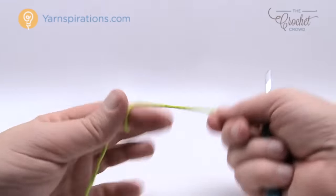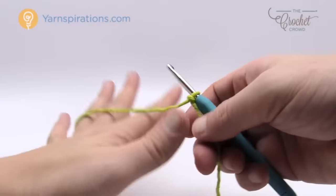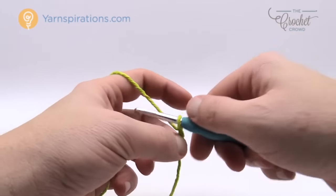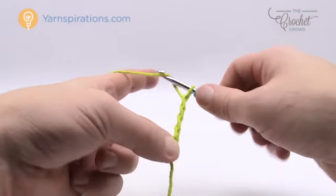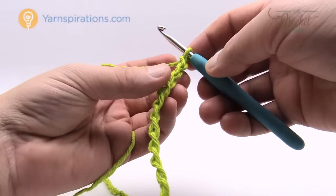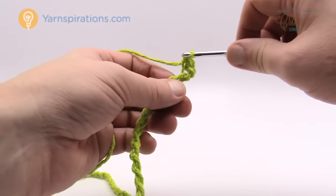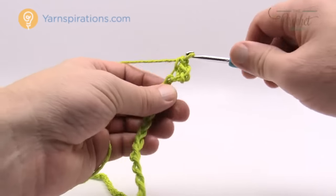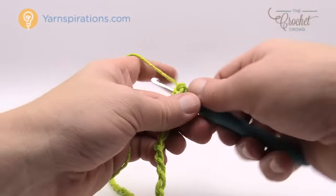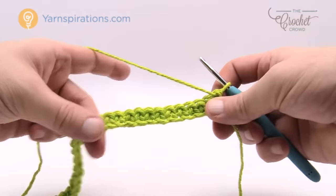Let's review how to do the handle. We're gonna start up another yarn strand and do a chaining of 41. The handle, even though it looks like a complete circle, is not done as a circle — you're just going to chain 41. Now that I have my 41, go to the second chain from the hook and single crochet all the way down through the chain, grabbing all of those chains. Then we have to do one more row to bring the handle to conclusion.